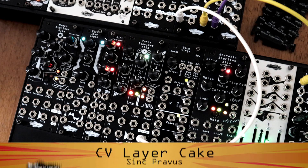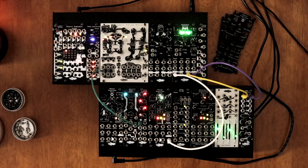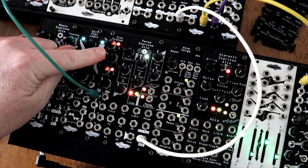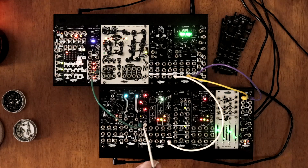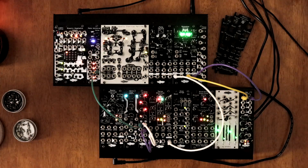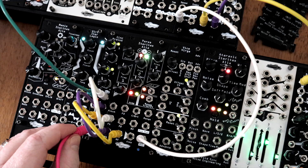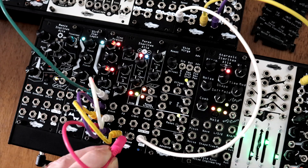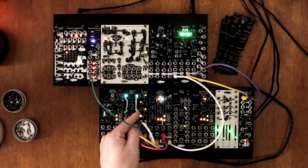Stacking CV is easy with Sync Pravis. Patch a slow rising envelope into input 1. With normalization, that signal flows to inputs 2, 3, and 4. Now patch each output to different CV inputs — we're sending all the outputs to Toro Ceteritasolea to create a moving and evolving drone. Tweak each knob to give your modulation some variation.